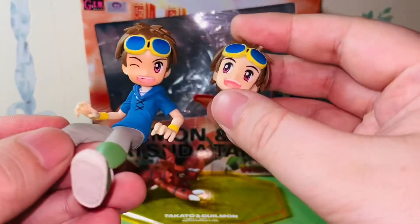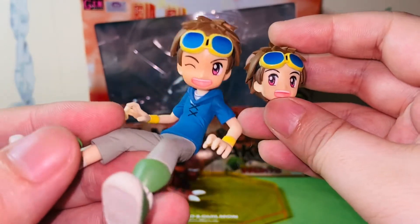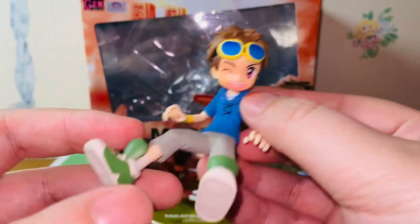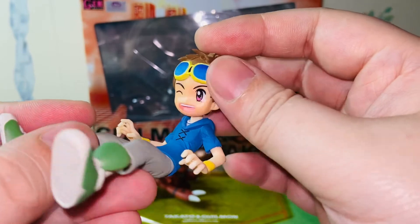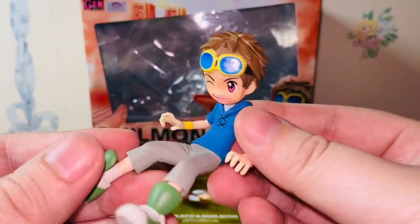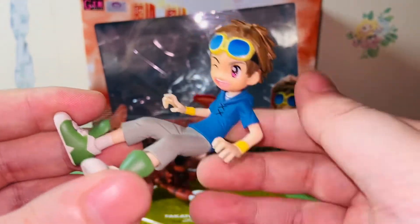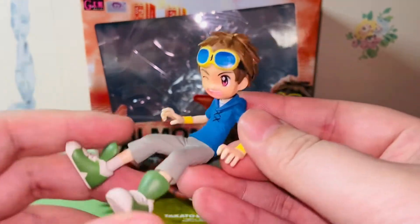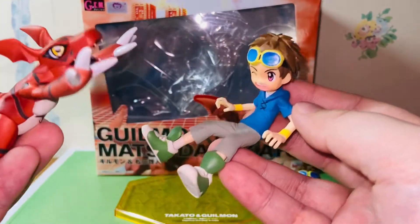Takato came with an interchangeable head — you can have both eyes open smiling, or a winky eye. I like to display it with the winky eye because I find it more adorable and better for display. Matsuda does not have any articulations, but his hat can move and you can rotate it whichever way you want. One thing I really like about statues or figurines with no articulation is I don't have to worry about posing. I'm a lazy guy and I don't trust my own posing abilities, so I really prefer a figure that poses itself. That's why I collect a lot of statues or figurines with minimal articulation.